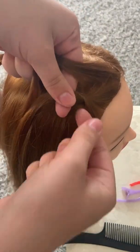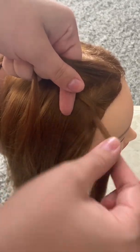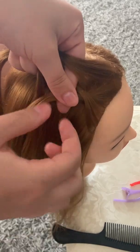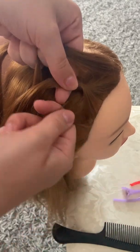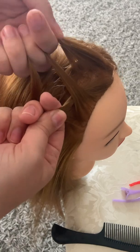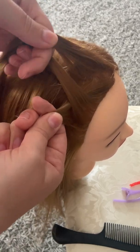Now what's different about a French braid than a regular braid is that each time before you go over the middle section, you're going to add just a little bit of hair to that outside strand before you cross over. I'm just going to take a little bit of hair. So you can see I still only have three strands — you're always going to only have three strands; you're just adding to the strand you already have.